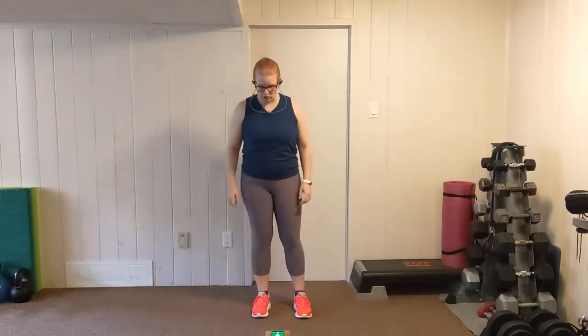And keep marching. Bring the arms into a T, pulse it out. Pushing the hands down toward the floor, keeping the chest lifted and squeezing the shoulder blades back. Nice easy breathing here. And shake it out. Our first move, we're going to take it into pulse squats.